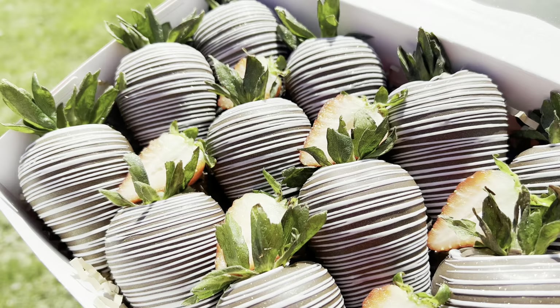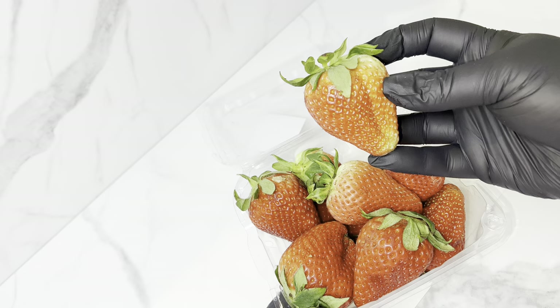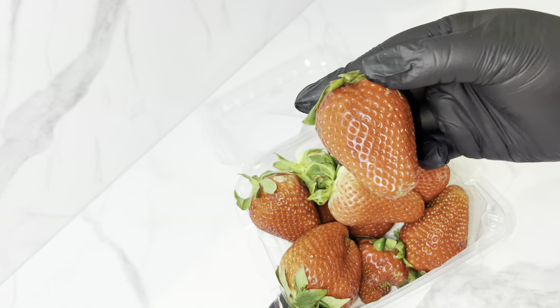Welcome back! I went MIA for a little bit, but in this video I'm going to be showing you guys how I do everything step by step — I'm talking about washing my berries, melting my chocolate, how I dip the berry, how I drizzle — all of that. I'm going to show you guys everything.